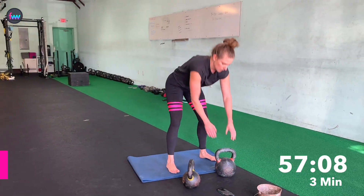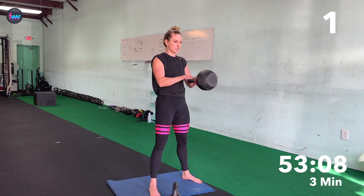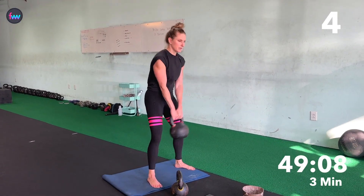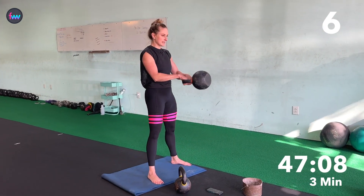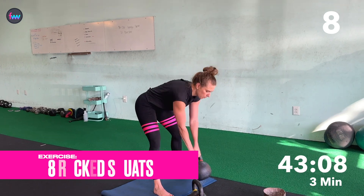Swings. One, two, three, four, five, six, seven, eight. And squats.